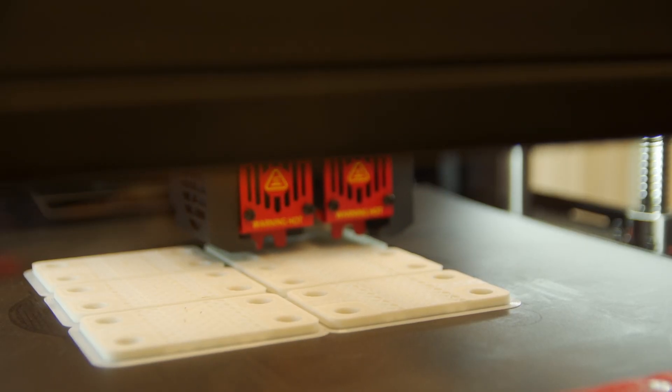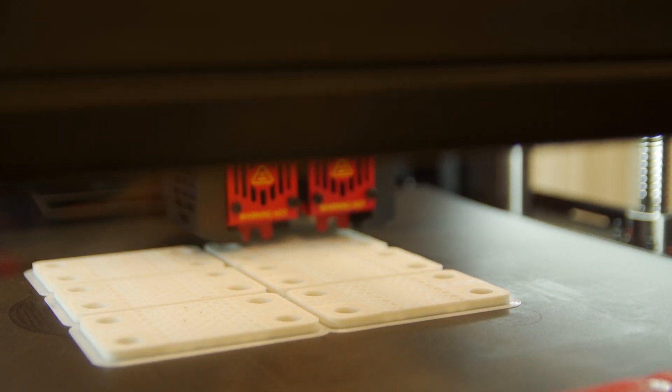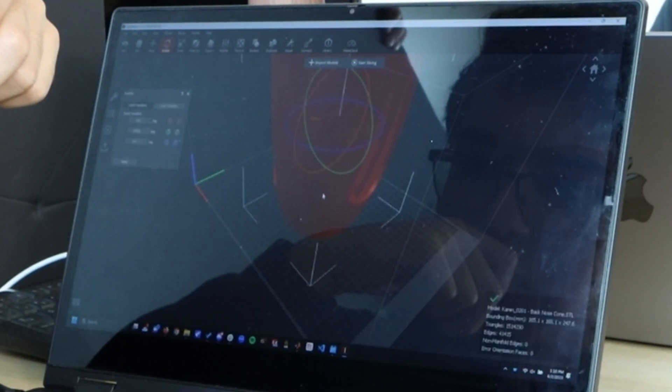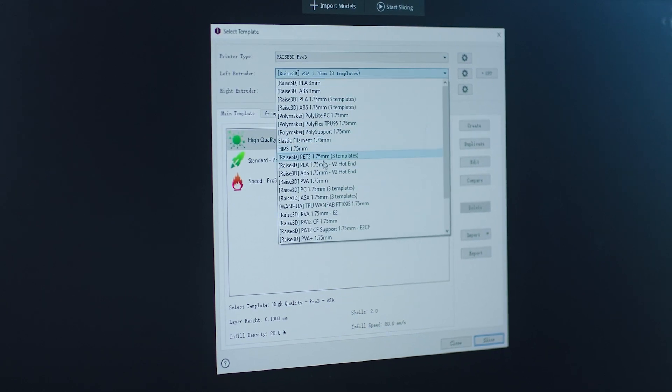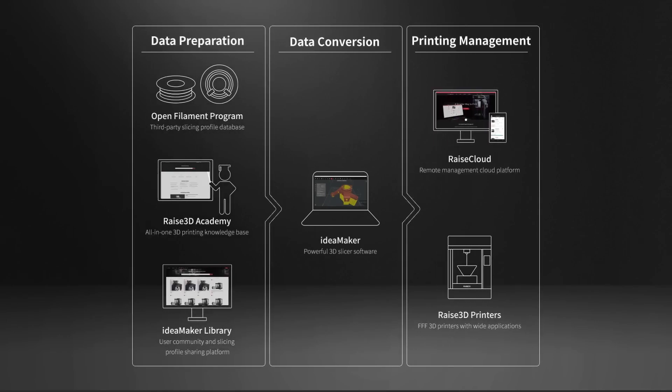The Raise3D printers excel in both speed and versatility, allowing Speedhud to meet tight deadlines and optimize their production timelines. It's a really intuitive program — I like it a lot. I don't really mess around with the speeds; I just leave them how the templates are. I like the fact that I can use the cloud and it hooks up to my phone. When I'm out of the office and I have a print going, I'll check on it with the camera and make sure it's all good.